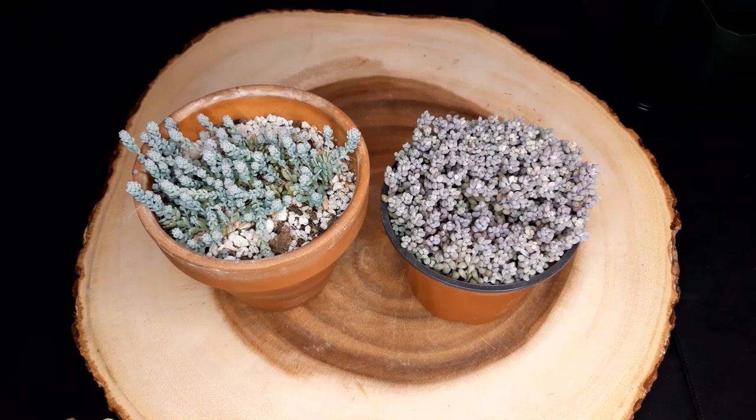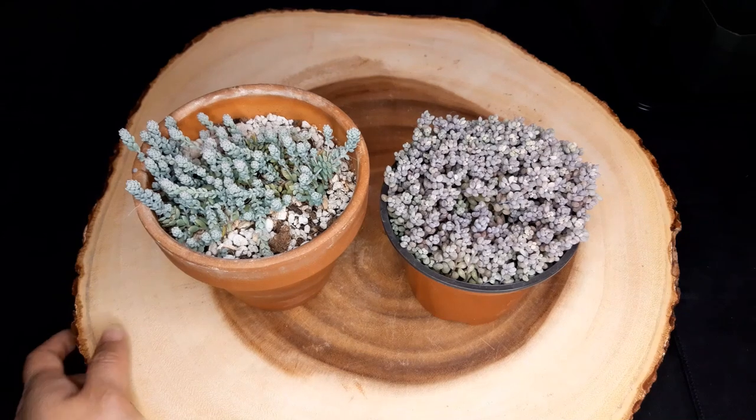Hi everyone, my name is Christine from These Succulent Buddies and here we talk all about succulent care tips and how to grow them.